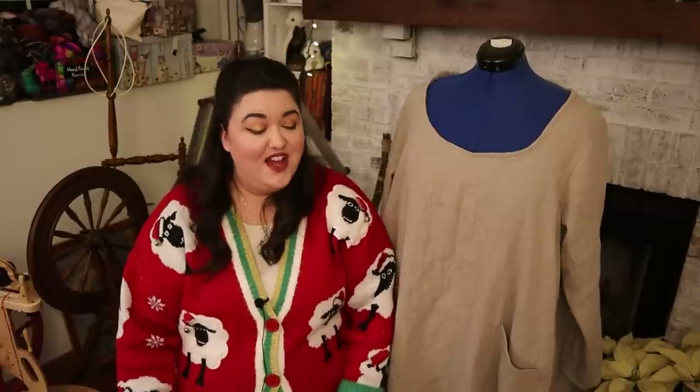We're not quite there but we're so close. Thanks for joining me on that journey — let's take a look at all of the yarn we have spun so far, and I'll see you in the next one. Happy spinning!